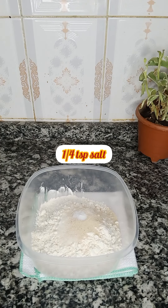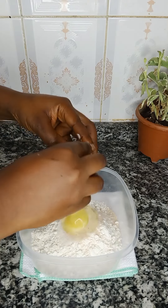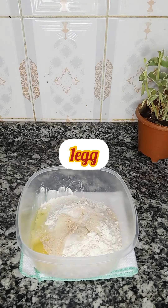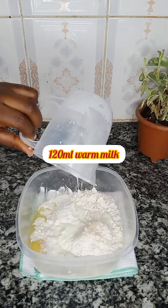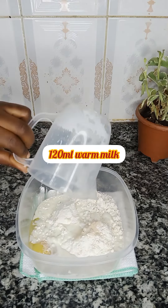Having done this, I'm just going to simply break in one egg, and I'm going to add 120 ml of lukewarm milk — warm milk please — to activate the yeast. At this stage I'm just simply going to mix this with my wooden spatula, just mix it lightly.